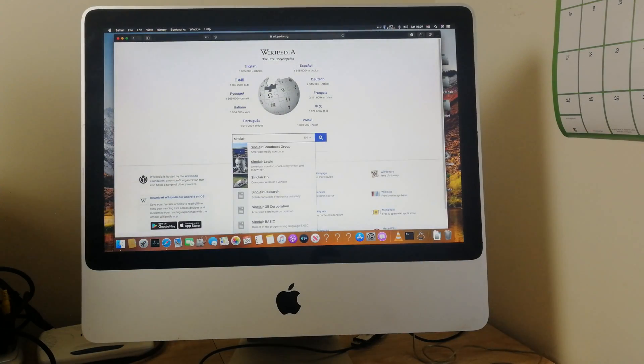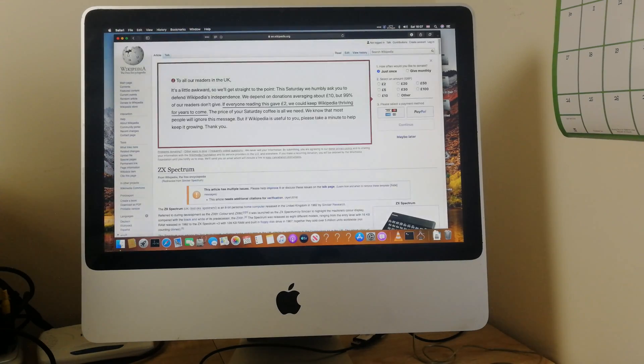Wikipedia obviously works just fine. Looking at the Sinclair Spectrum page on the Wikipedia website — very usable indeed.